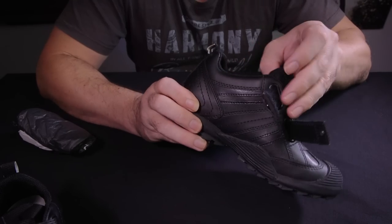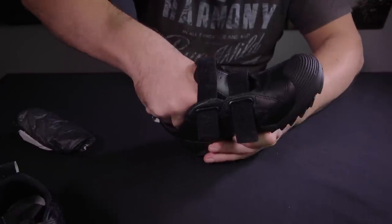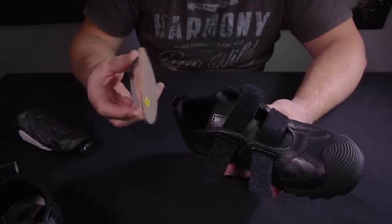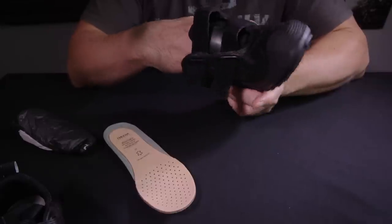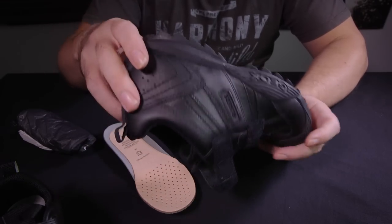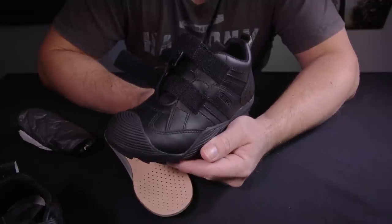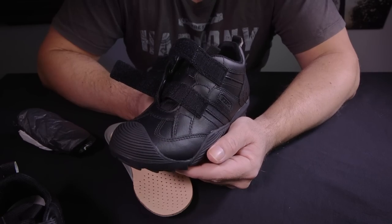One of the other problems is the sole. While it's great, it's kind of hard to get in and out — it's almost like sandpaper inside, and that's what catches as you're trying to put it back in. Which leads me to its next problem, which is probably its kryptonite: this shoe does not like sand.